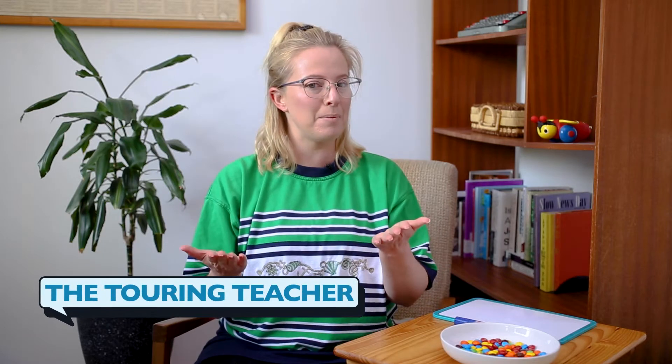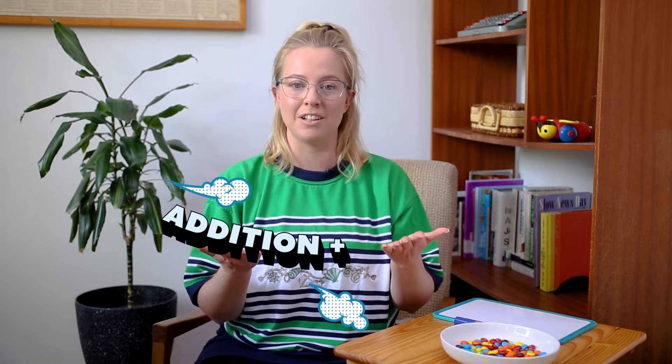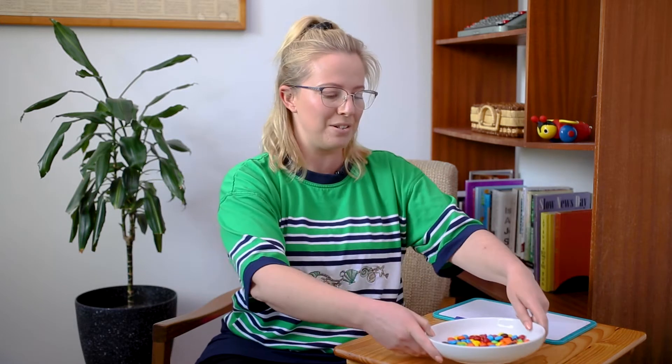Hello! Today we're going to be doing some addition, and when we're starting out with addition I think it's best to be using materials. Now we can use things like counters, little jelly beans or some teddy bears, but those are all in the classroom and I'm not in the classroom right now. So I thought we could use a very tasty material like M&Ms, because why not use a tasty treat when we're doing maths.